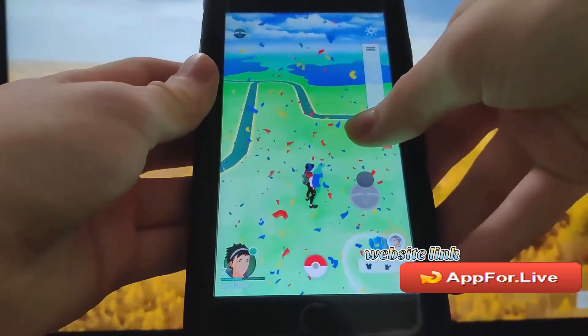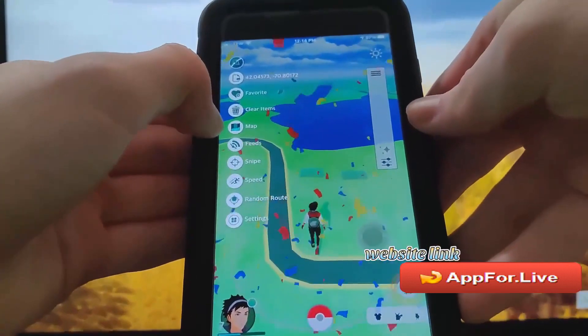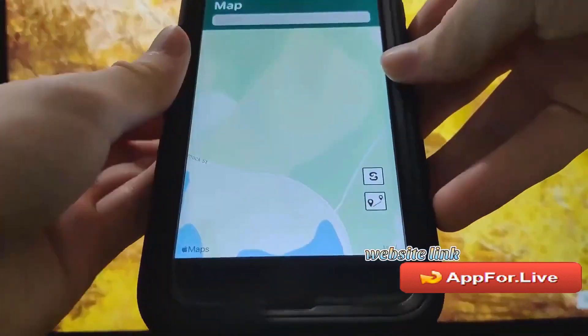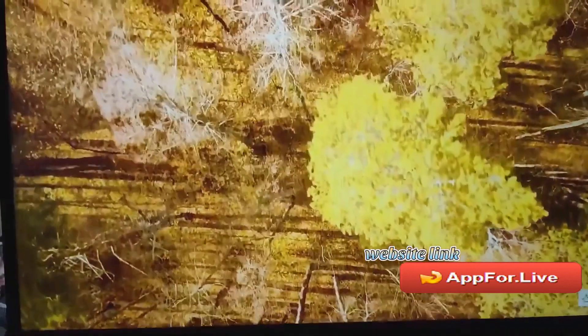I'm going to show you exactly how to download this. You can see I'm running around with the joystick now and it is fully working. You also get the map, which is pretty insane, so you can actually go ahead and teleport anywhere in the world. You just long press and then press teleport and it is going to teleport you there. Let's get right into this tutorial.